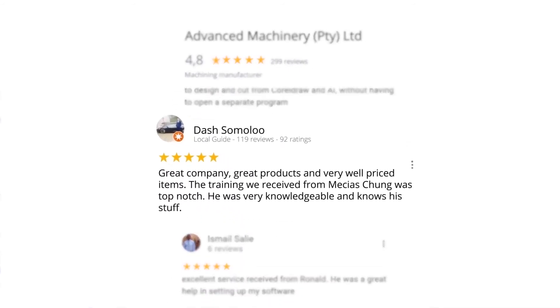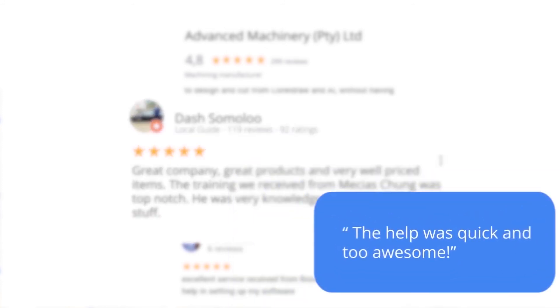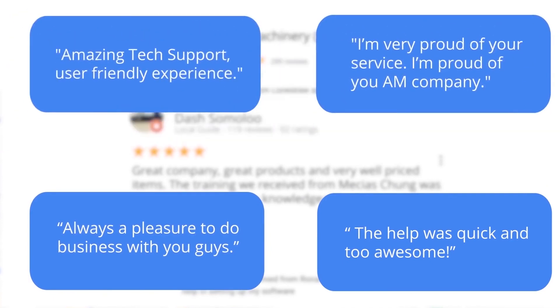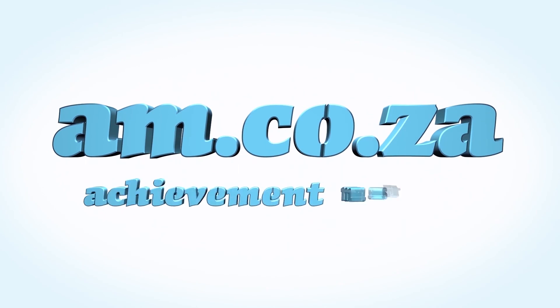Level 7 reviewer Dash Somalu, who has 119 reviews on Google, says: 'Great company, great products and very well priced items. The training we received from Messias Chunga was top notch — he was very knowledgeable and knows his stuff.' Another satisfied customer amongst many. We would like to thank you, our loyal customers. Thank you, South Africa. AM.co.za — Achievement Matters.